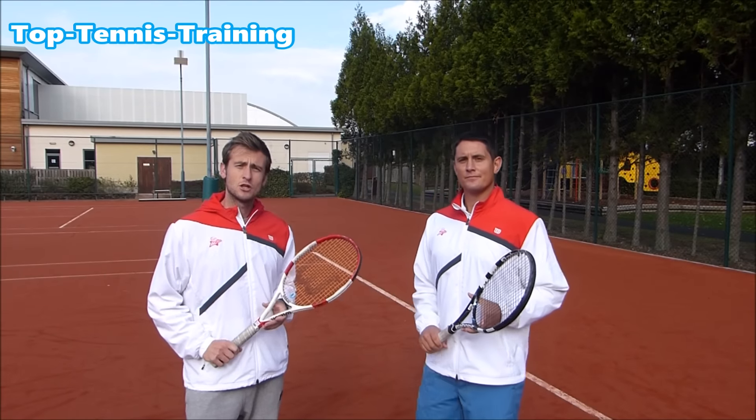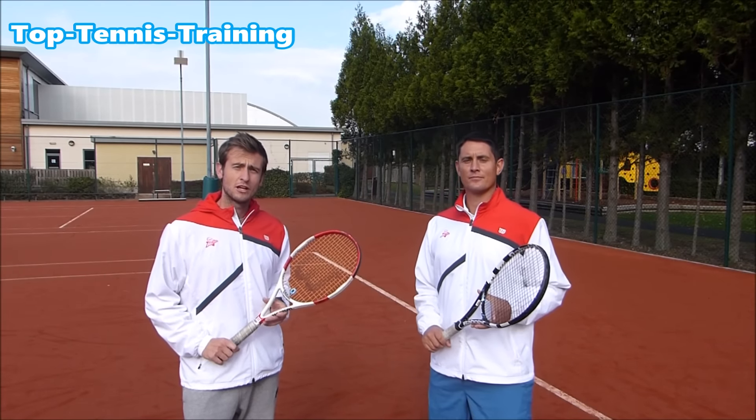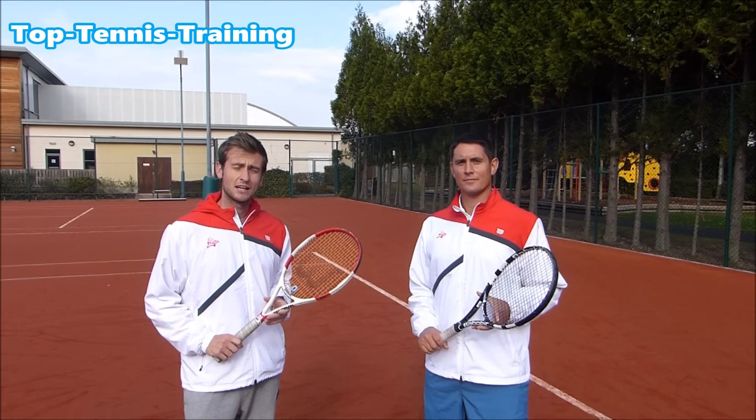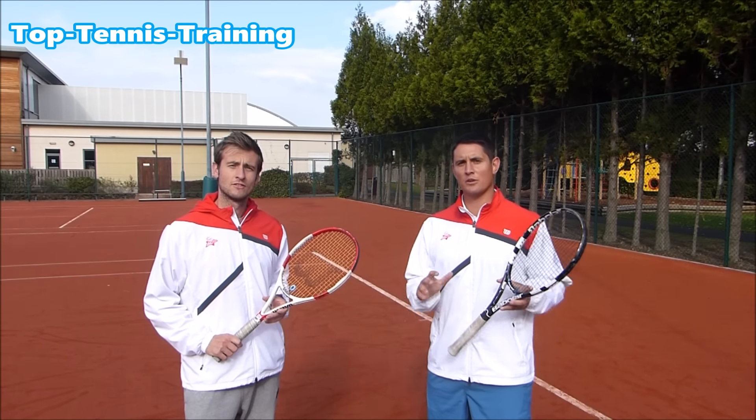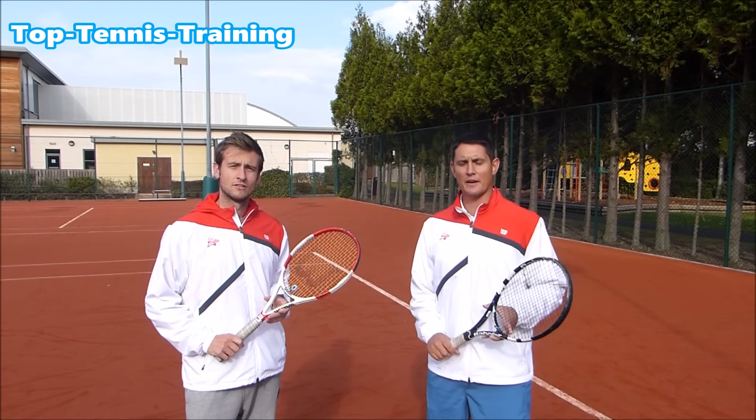Hey guys, Simon and Alex here from Top Tennis Training and welcome to video number three from our double-handed backhand course. This video is all about power, so let's take a look at the different ways we generate power on the two-handed backhand.